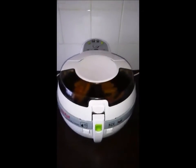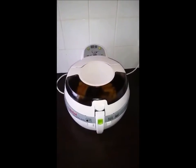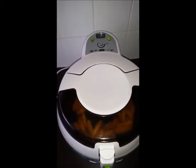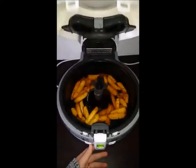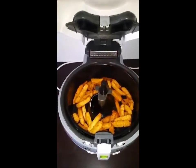The machine itself, as you can hear, is quite noisy. However, it does give out perfect chips, as you will see shortly. It has already gone off — as I did mention, it can be a little on the quiet side and it doesn't automatically stop. However, as you can see, it gives out perfectly golden chips and they are so fluffy inside.